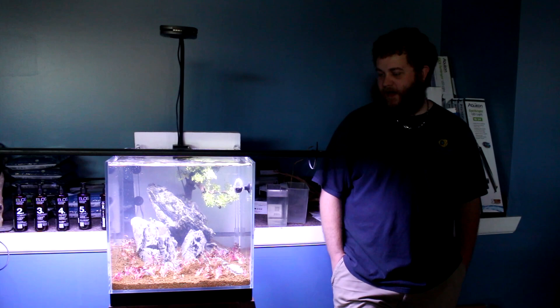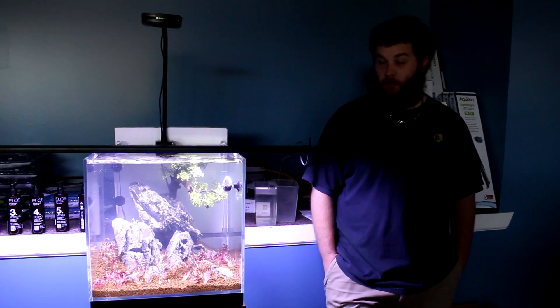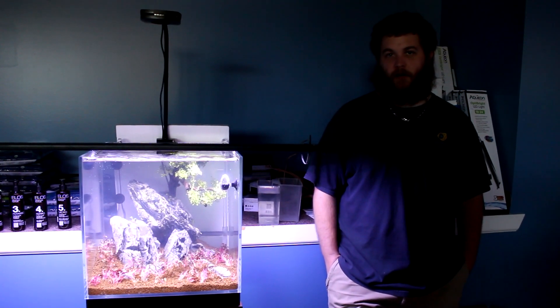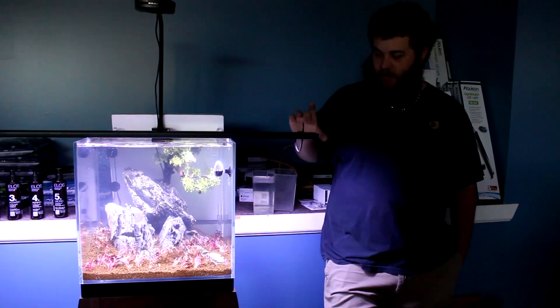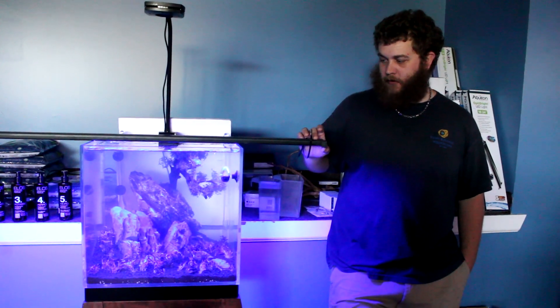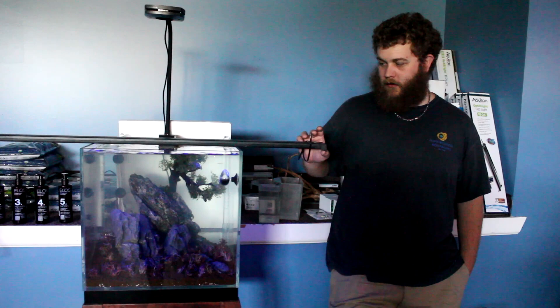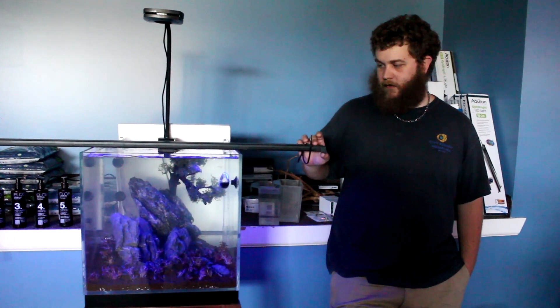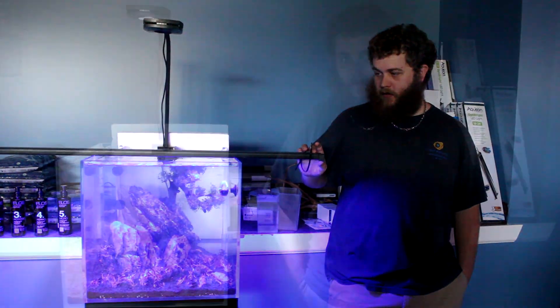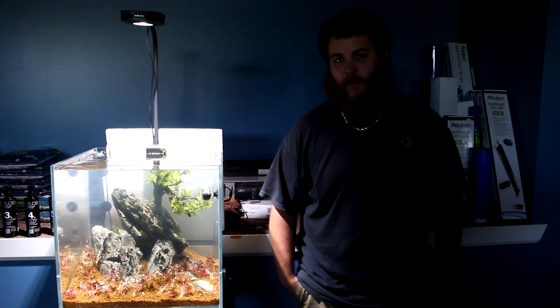The last of the Fluval line we use here is the marine version — also the third generation. As you can see, it gives more of that blue color to help give corals the color we see. It's also phone-controlled and has two or three different blue channels, a purple channel, and a couple of whites. Even without the phone, you can use the button on the side to adjust power, switch to blue, adjust that, and use the moonlight feature — cycling through and brightening everything back up.